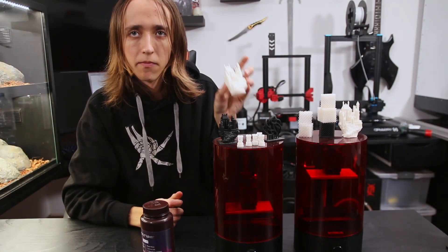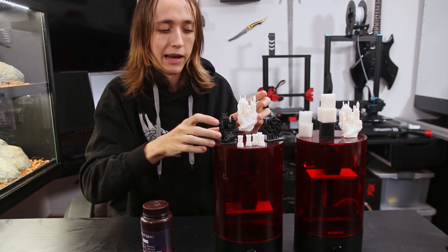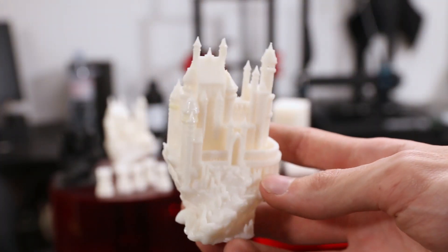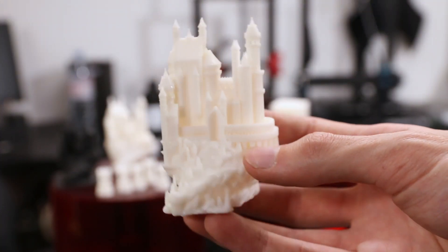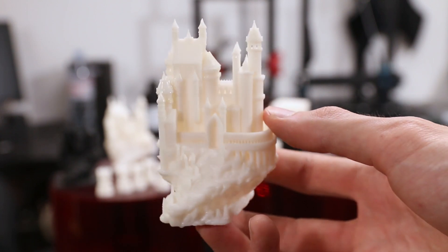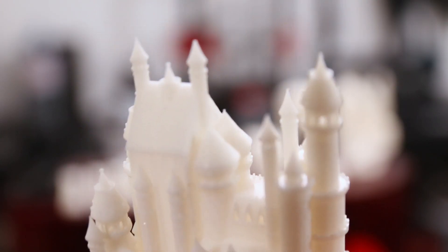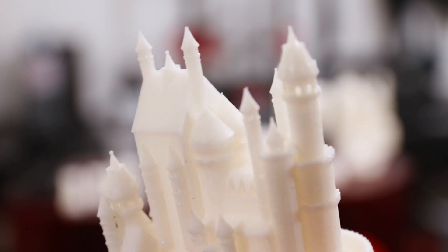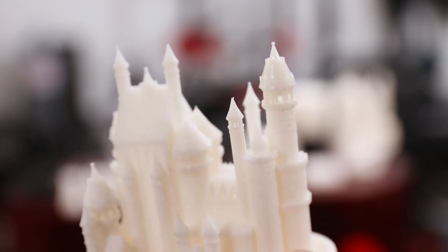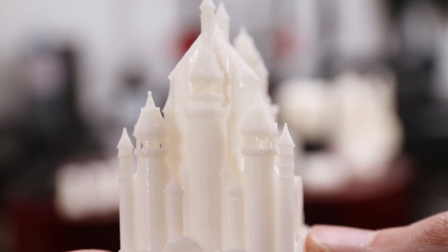I also printed this beautiful castle that I recently printed big on my FDM machine and also attempted on the original Sparkmaker. Here you do start noticing that the resolution is a little bit higher on this machine and some details are a bit more visible. The bigger difference though is why this castle is intact with all the little towers, whereas the one I printed on the original Sparkmaker has tower tops missing and is broken in different places — and that actually comes down to the cleaning process.